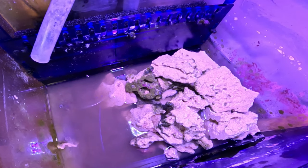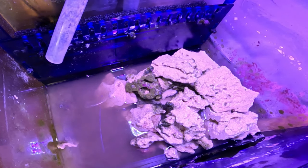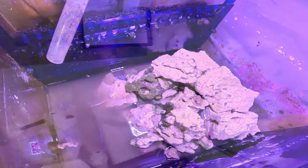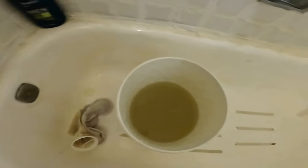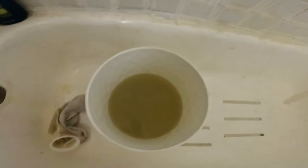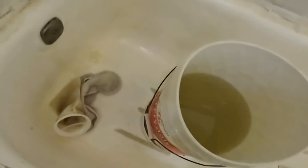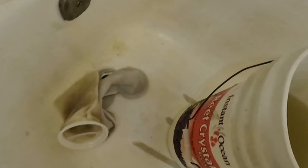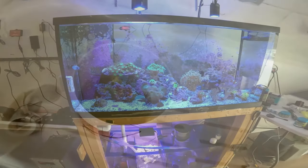Alright, I'm going to clean inside here a little bit. I don't see no more bubble algae in here, so we should be good. You can really see how well these filter socks did - look at all the muck in there. These filter socks do a really good job filtering out all the muck from getting into my sump. Very, very satisfied with that result.